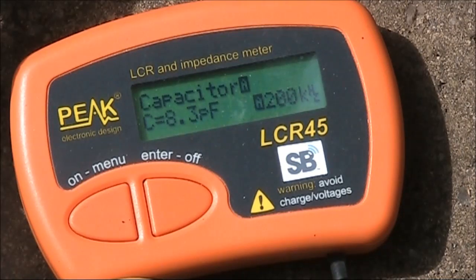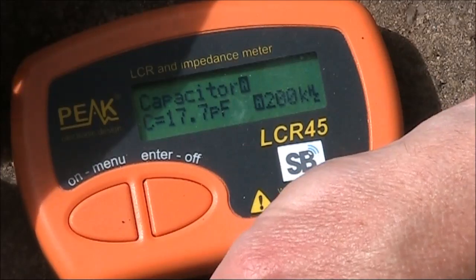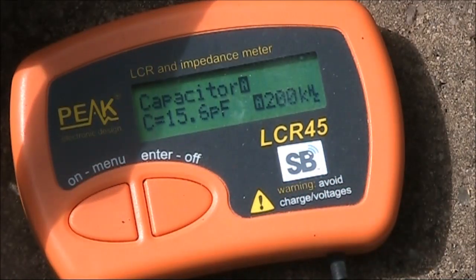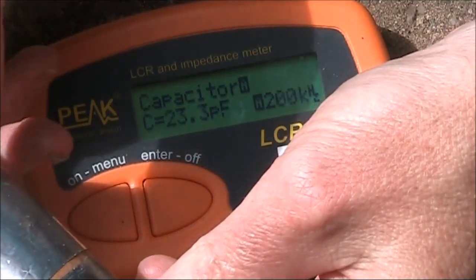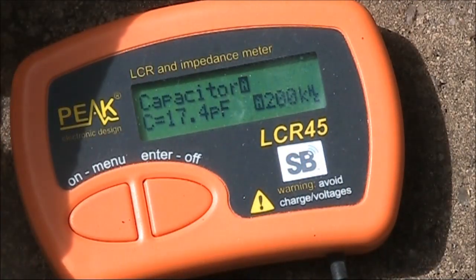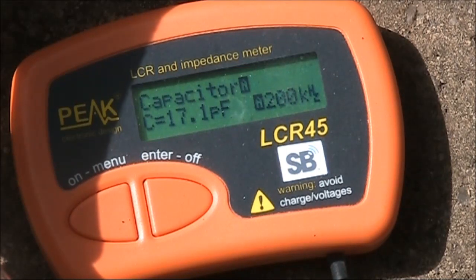What capacitance range do you get? As a minimum I get around 8 picofarads, and as I move it up to a maximum, I get around 17 picofarads — therefore around 10 picofarad variation. This is possibly suitable for various experiments in the higher HF and lower VHF frequency range.